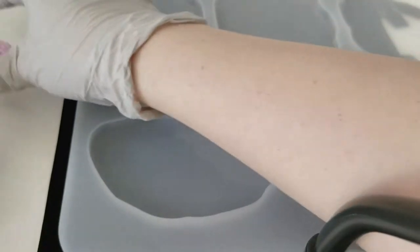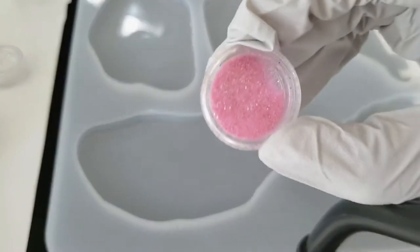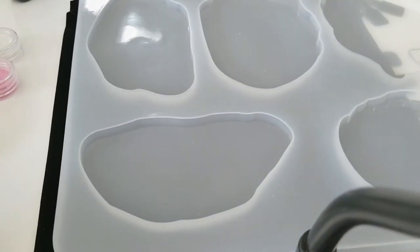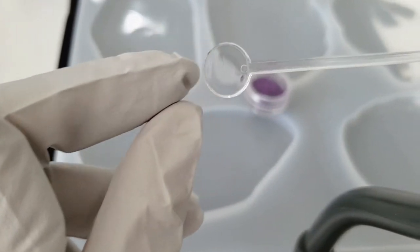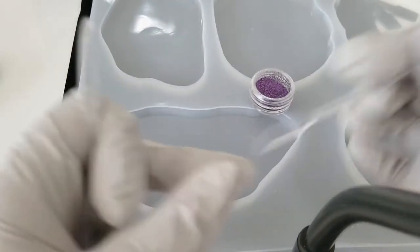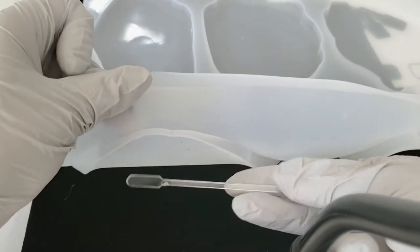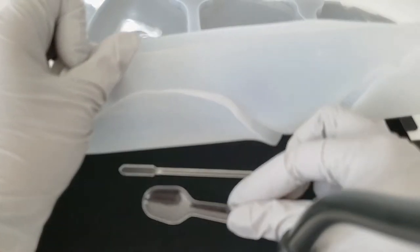That looks more red on camera — this looks yellowish, maybe white. I'm gonna go pick my colors and come right back. You're also going to need a little stir stick; this came in a kit and has a shovel end and a skinnier shovel end. I also have a little plastic spoon.